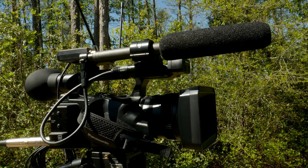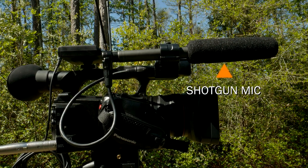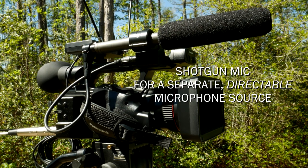You never know what might happen at a live event and you might want to have that available. Another way to configure the camera: maybe you want to have a shotgun microphone and a wireless receiver on channel two. Maybe you're doing interviews or convention coverage and you have a roving reporter with a wireless microphone — a handheld they can do commentary with and then hand to the interviewee. But you also want the shotgun microphone so you always have a separate directable audio source.